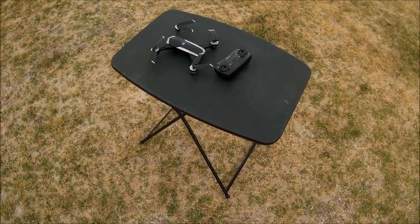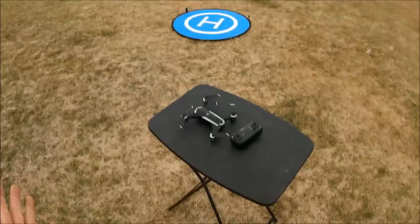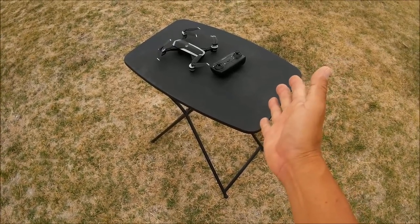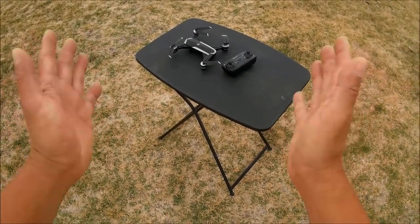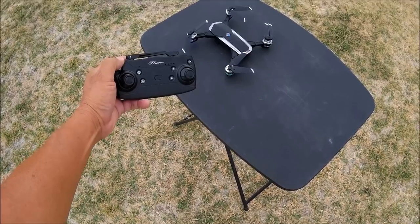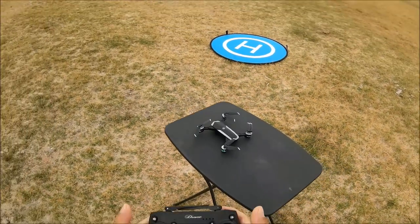Here we go with the JDRC JD-20S. It's a little gloomy today but there is no wind. I'm going to fly it with the hard remote solo, without the Wi-Fi phone app — I've turned my Wi-Fi completely off so there won't be any interference. Let's go ahead and turn it on with a short press and turn on the remote for an automatic bind. Both sticks to the bottom and in will calibrate the gyros — there we go, calibrated just like that.